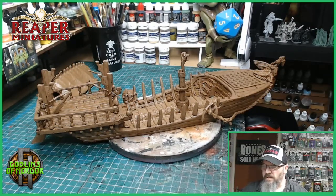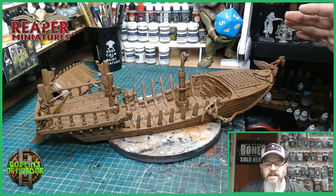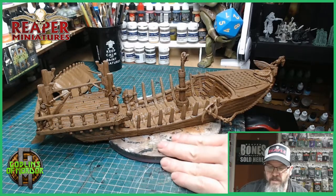The ink wash is on and it's going to take quite a while to dry. So I'm going to call this the end of part one of this little build and paint of the Stygian Barge.